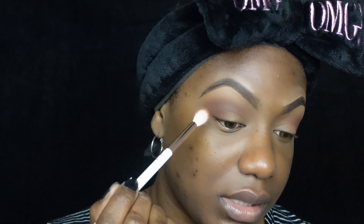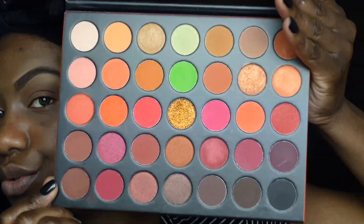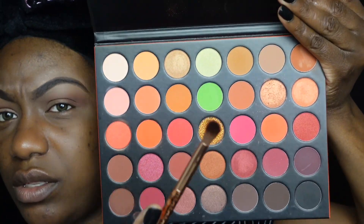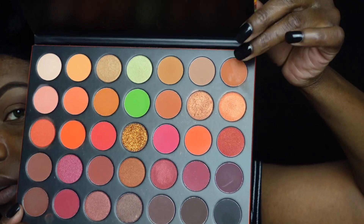So now we're gonna use a different blending brush. Now let's go into — I think I want this shade up here. Either this orangey shade here or this one right here — and I'm gonna take that on top of this shade.